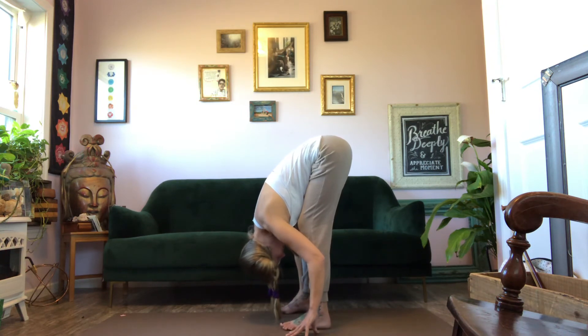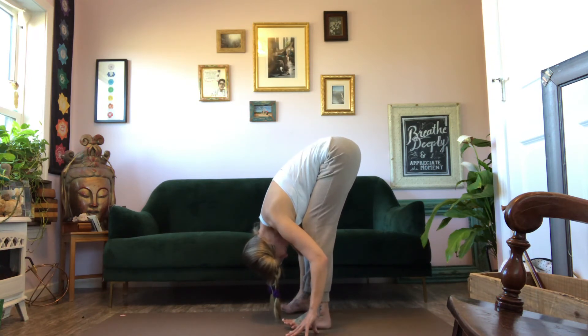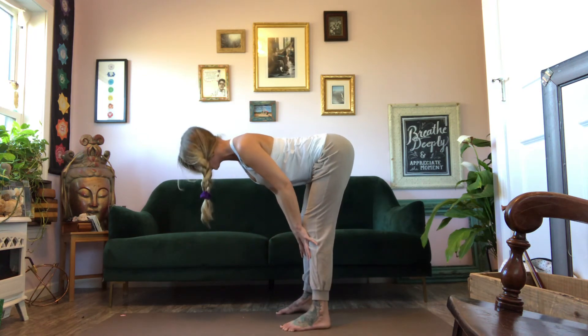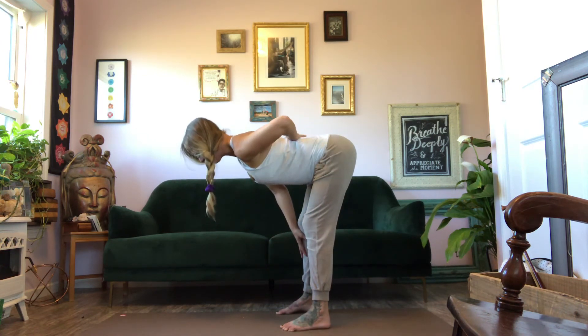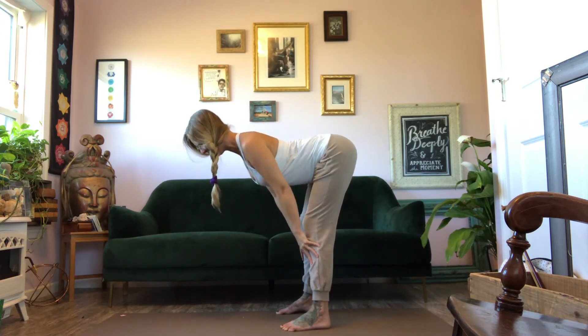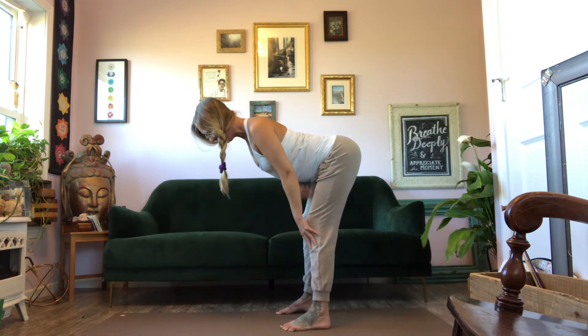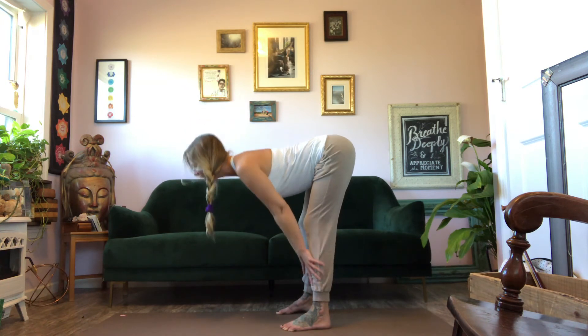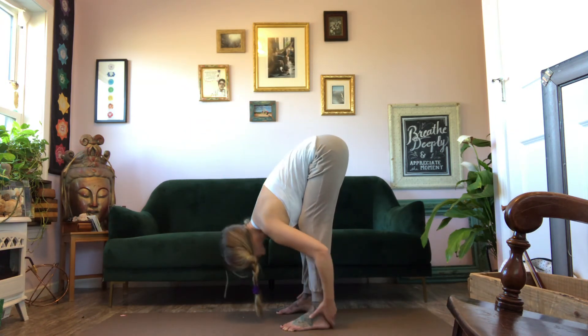It doesn't matter how far you're folding — it matters that you stay safe. Once more, inhale — back body strength. Wake up these back body muscles in the whole low back, middle back, upper back. Those muscles wake up to pull you up. Draw in around the waist. Half lift on your inhale.